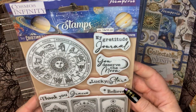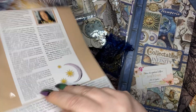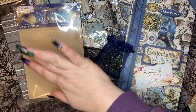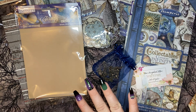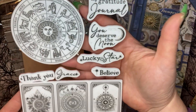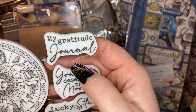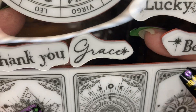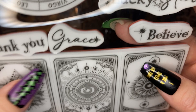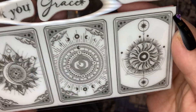I also got one of the Cosmos Infinity stamp sets — I'm so excited, let me open it for you so you can see it without the glare. This is such a treat. Look at this stamp set — we've got the zodiac wheel, a 'My Gratitude Journal' stamp, 'You Deserve the Moon,' 'Lucky Star,' 'Believe,' 'Thank You,' and 'Grace' — which is something I'm working on right now, having grace for others and myself. And then these that appear to look like tarot cards.